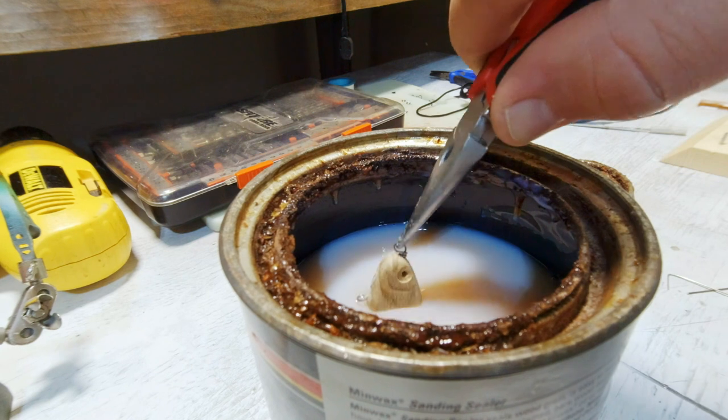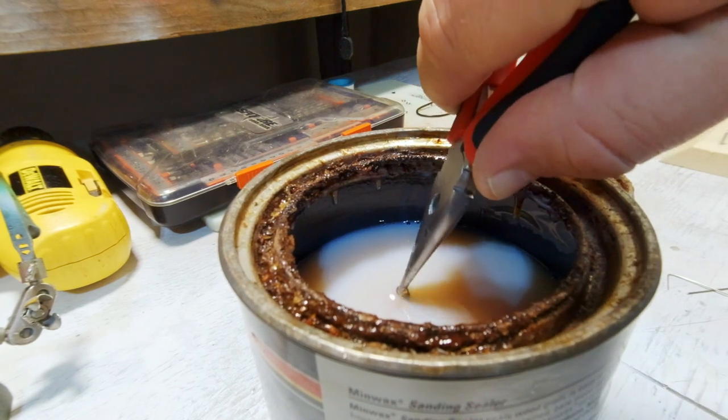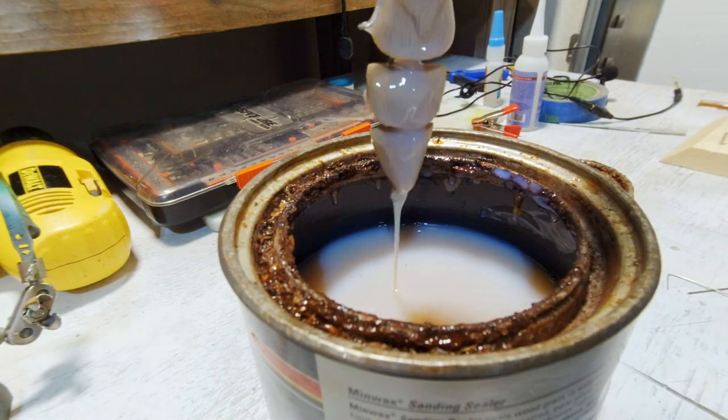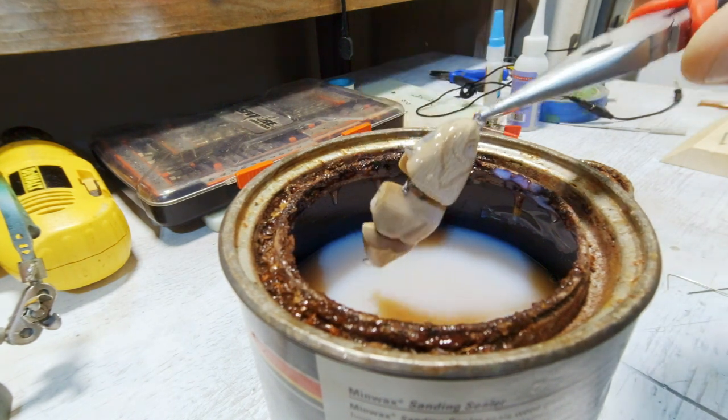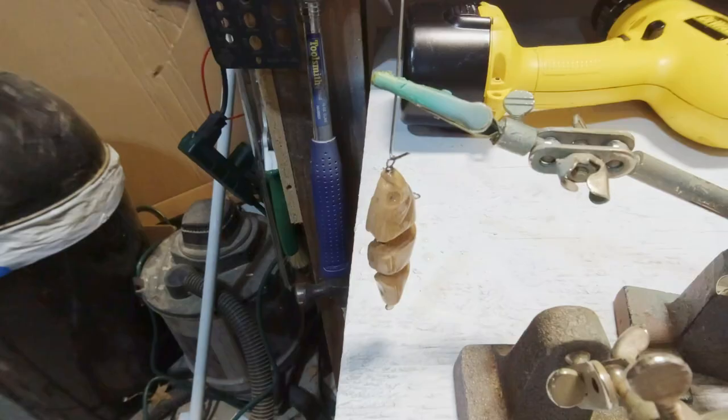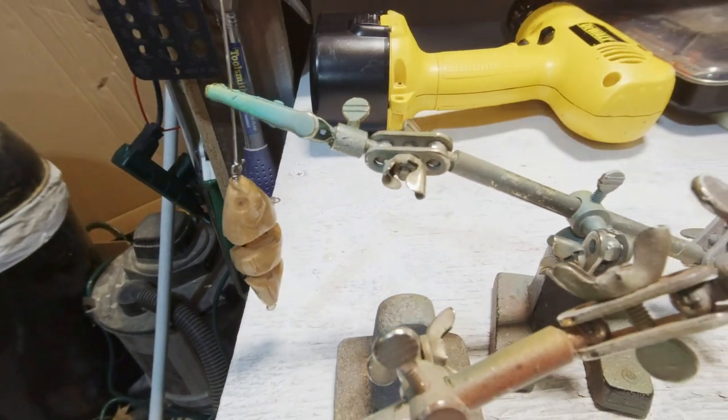We're dipping it in a sanding sealer — this is just a typical midway thin wax sanding sealer. I think this one's water-based. It's not my favorite; I like the oil-based better, but that's all I have. I'm going to just hang them to dry, give them a sand, and then I usually dip them again. I think I dipped these twice.